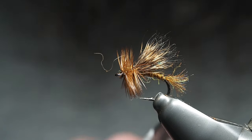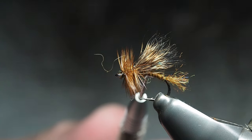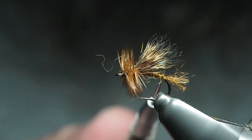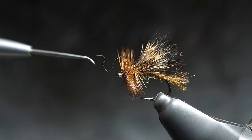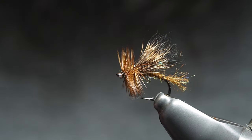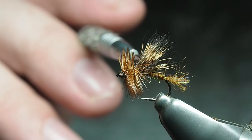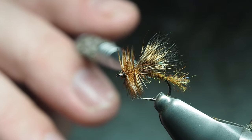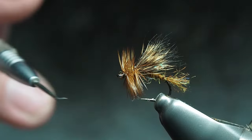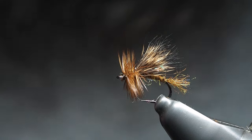I've brushed it out to make a tail or a shuck depending on what you want to imitate, wrapped through for the body — which is how you'd expect to use it, and I use it a lot in nymphs. Underneath here I've actually just pulled away a few fibers from the yarn and used it like you would use a dubbing. On top of this, if you can just see it shining through there a little bit, is some crystal pearl from Semperfly.